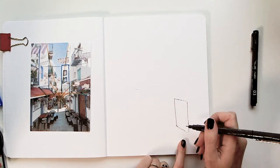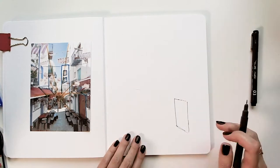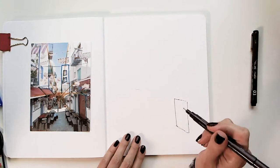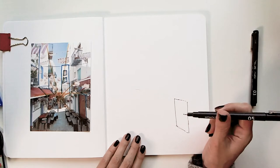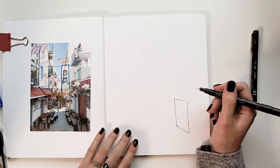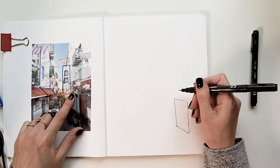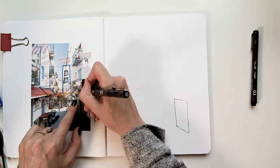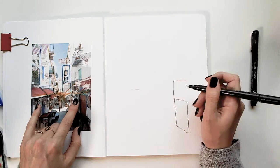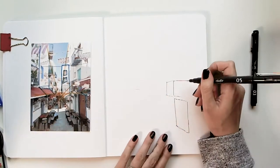Some people like nice straight lines — I go over mine a few times and like them a bit wobbly. I'm using a 0.5, and that's something to keep in mind as you're sketching, because you might notice you like your lines bold or thin. Above the door, I see a balcony — it's kind of a square shape, roughly in line with that door. I'm going to put that in. It might be a little bit bigger, a little wonkier, but you'll see this start to come together.